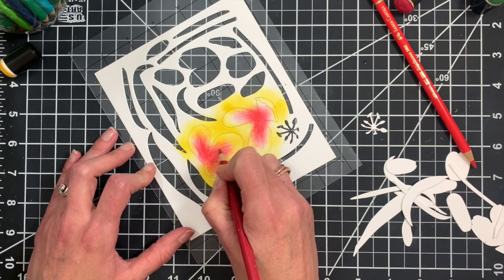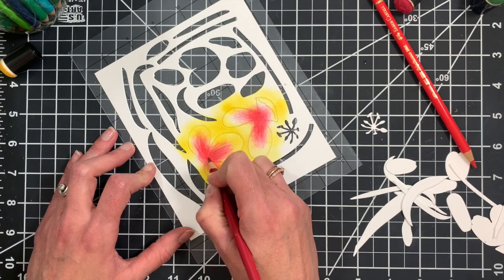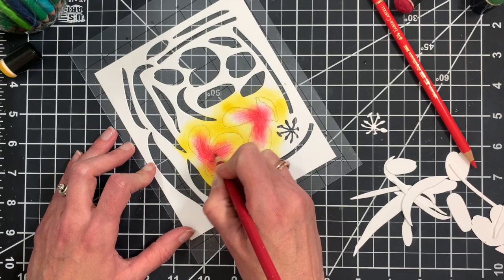I'm going to switch to a darker red colored pencil and add some more depth of color, more towards the center — what will be the inside of this flower once it's assembled.